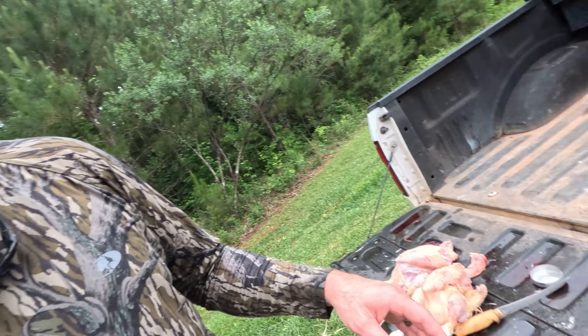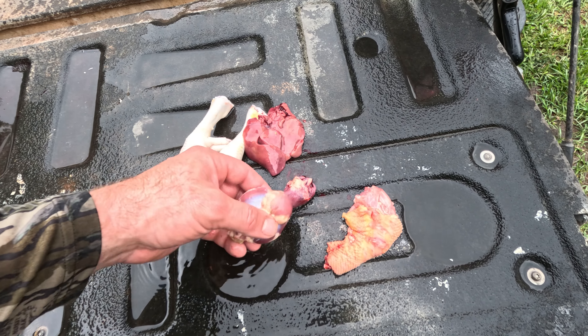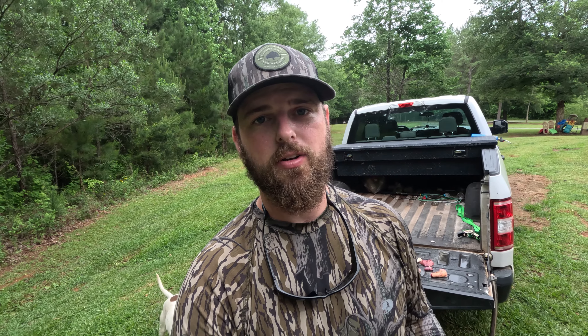Not only do we have the whole bird, but I want to show you what I'm saving as well. I have the neck with the skin on, the liver, the heart, the gizzard, and the feet. I'm going to cook the feet down and make a stock because they're packed with collagen and flavor. The hearts and gizzards are really good just to fry up on their own. Livers I tend to put in stocks with the neck, cook it down, strain it out, and you've got chicken stock ready to can and store in the pantry.